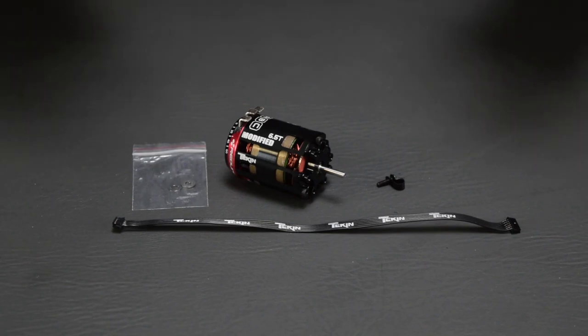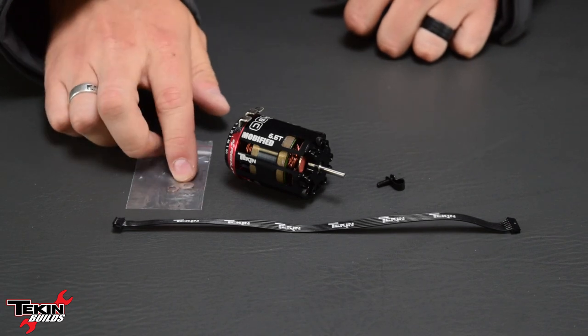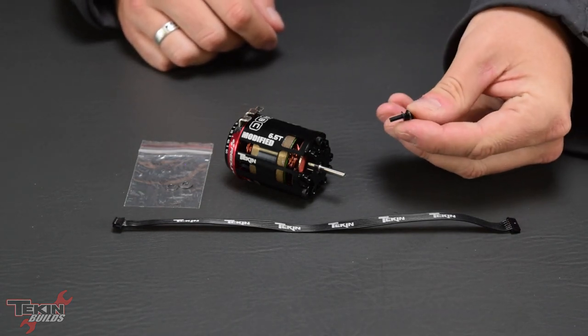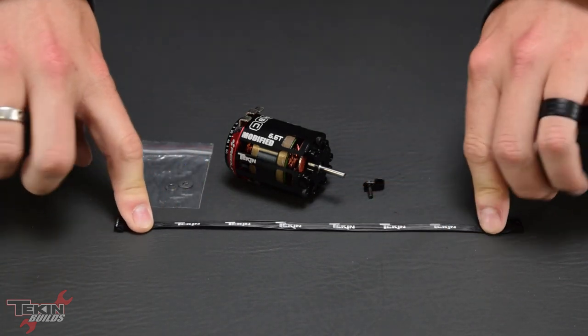In our box we have the Gen 4 motor. You'll also get some shims — these are for shimming your rotor. There are front shims and rear shims to dial in that position and get it right where you want it in the stack. There is a sensor wire clip for securing your sensor wire to the back of the motor, and then we've got one of our flat wire 200-millimeter sensor cables.